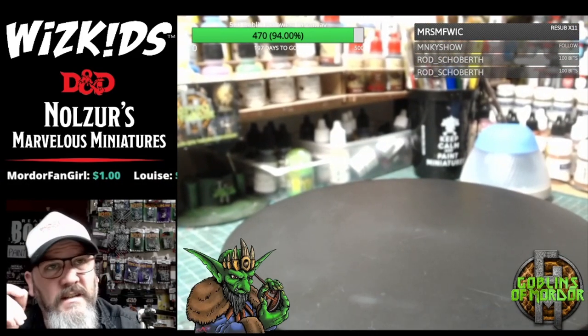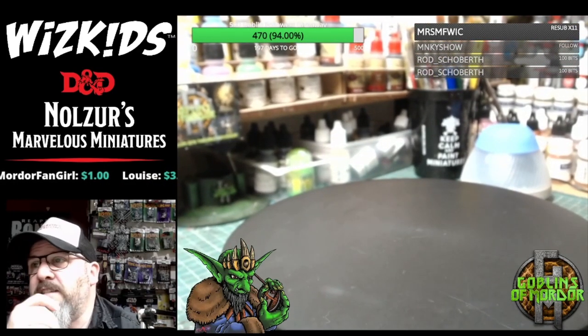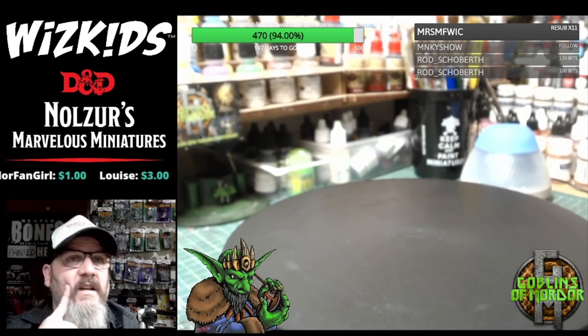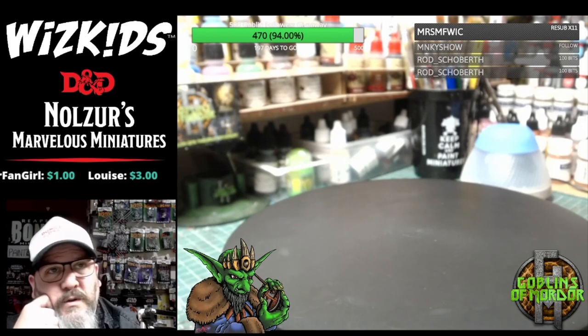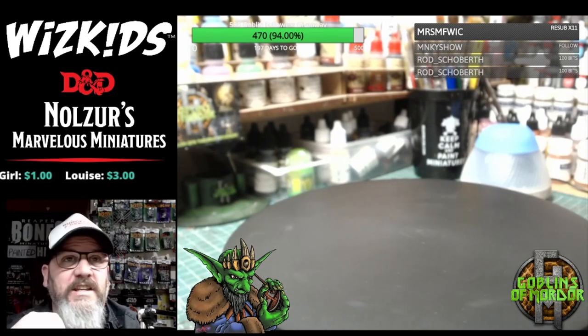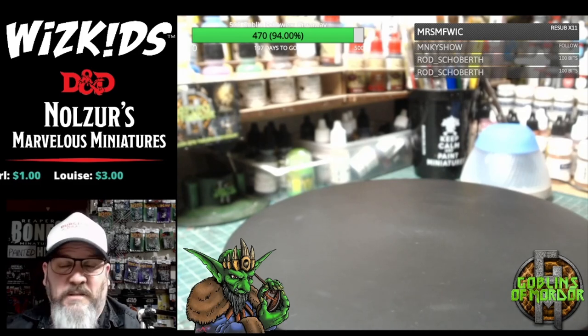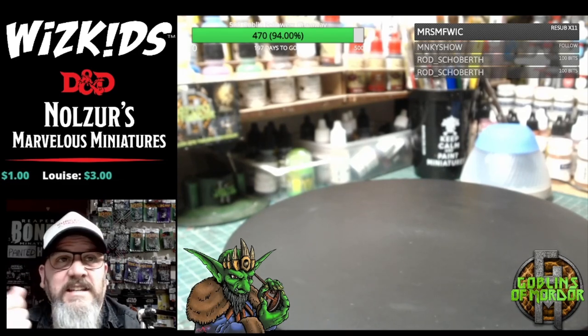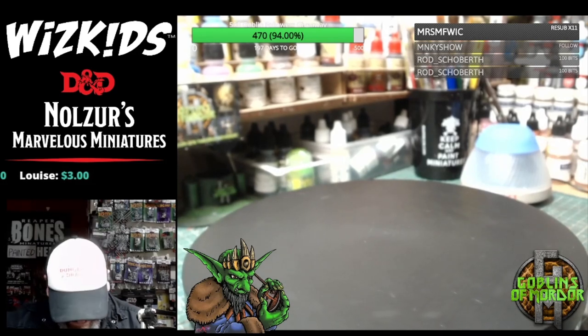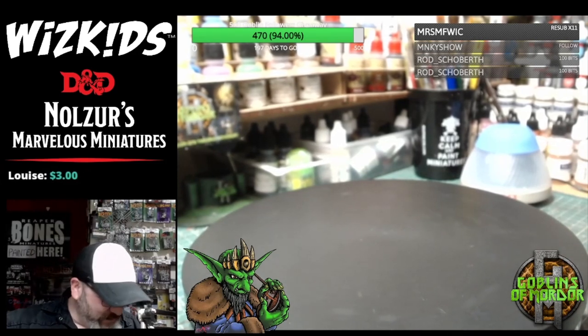I've been sent Wave 15 by WizKids Games, so a huge shout out to V from WizKids Games who is supporting me in my work. It's just incredible that WizKids — such a big company — are actually sending me miniatures to play with. So let's make a start.